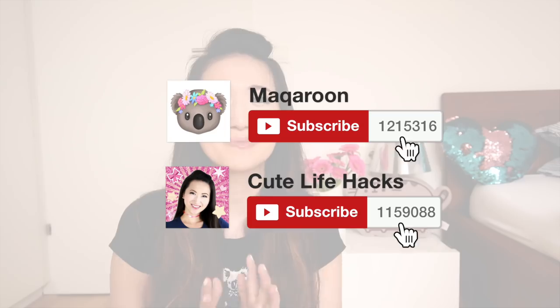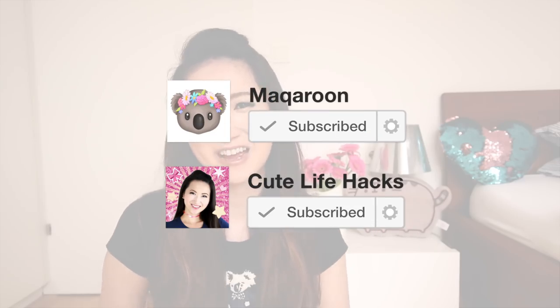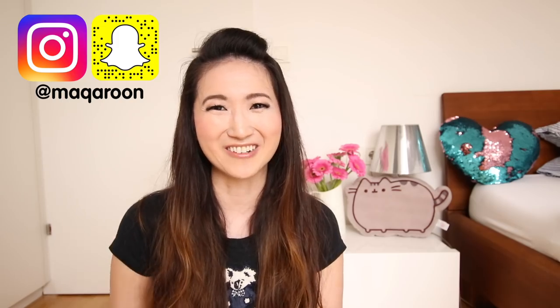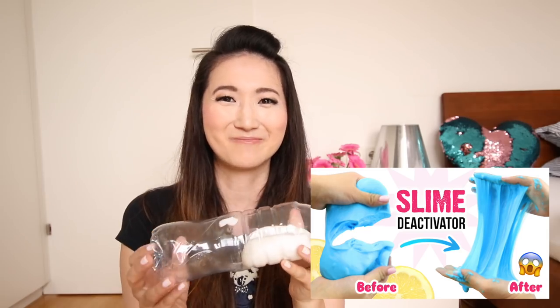Thank you so much for watching and I hope you have lots of fun doing this. If you liked this video, be sure to give it a thumbs up and subscribe to both of my channels: Macaroon and Cute Life Hacks. Be sure to follow me on Instagram under the username macaroon. If you shake the bottle long enough, it kind of ends up looking like mozzarella cheese! If your slime becomes hard after a while, you can always deactivate it using lemon juice, vinegar, or glycerine. I'm Joanna — thanks so much for watching and I'll see you in my next video, bye!